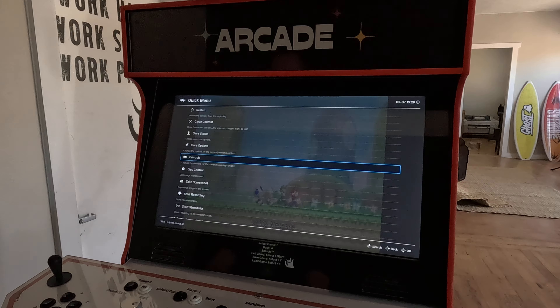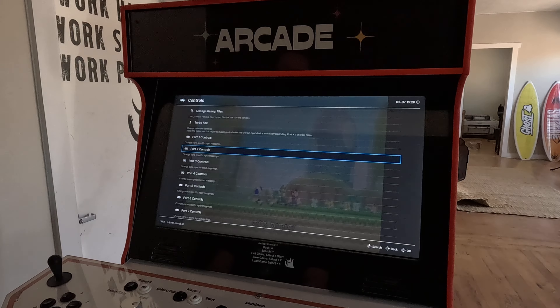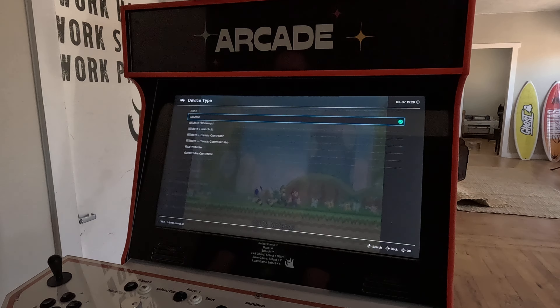Go down to port two controls and press B. Then on device type, change it from Wiimote to Wiimote sideways, then hit the A button.